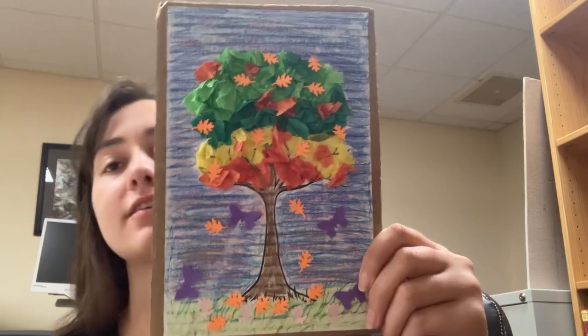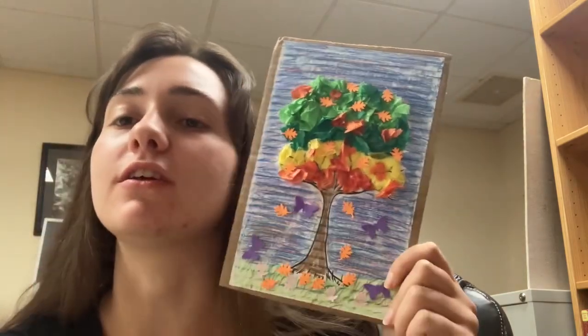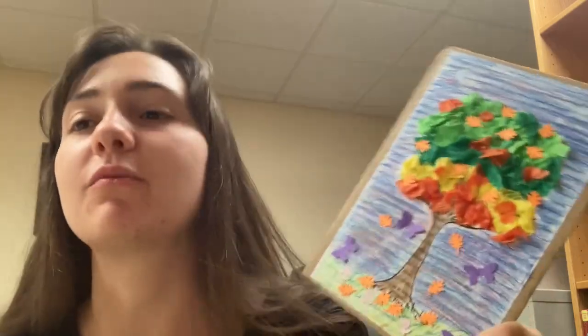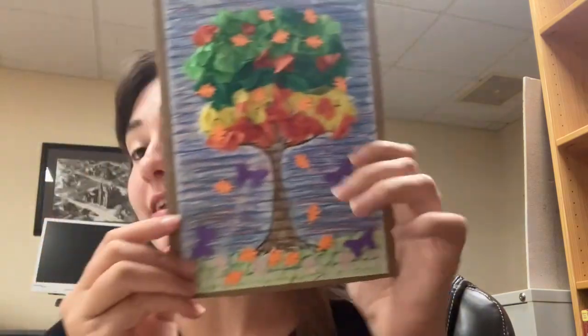This is the final product. As you can see, it's like a September tree, as I've named it, because we have green leaves and we also have some changing leaves, which is kind of like September — it's half summer and half fall. Kind of almost halfway. Not really — more like two-thirds summer, one-third fall. Which is kind of what this tree is like. But anyways, that is the craft.